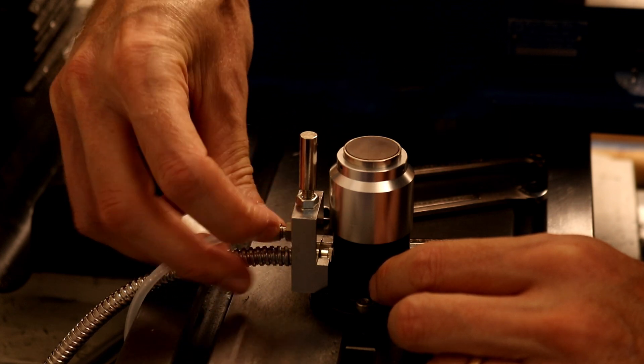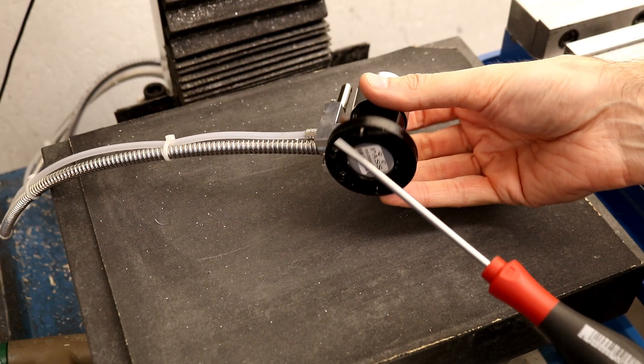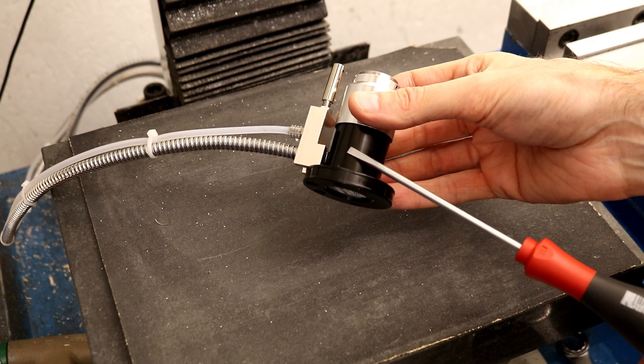The air line is then attached to an air solenoid. The probe is slightly magnetic and perhaps uses a magnetic switch for a trigger, but the magnet is not strong enough to secure the probe.